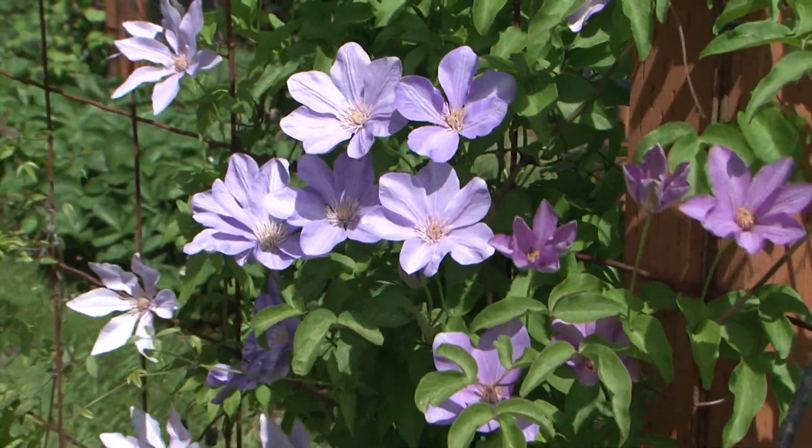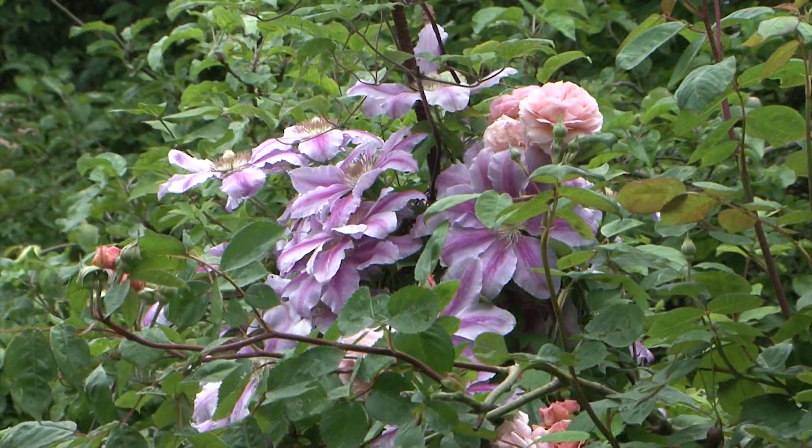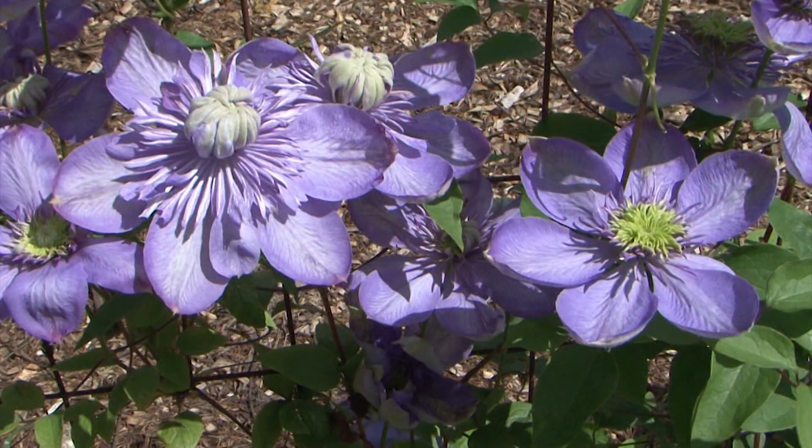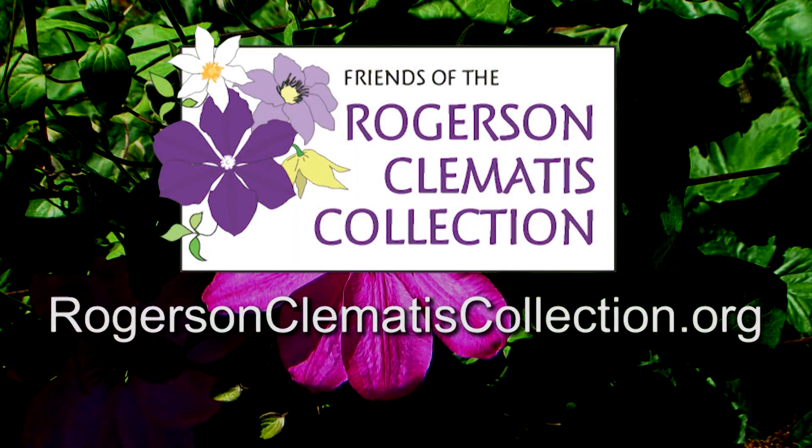Nothing is more inviting than a garden full of beautiful clematis. Your chance to see the Queen of Vines is at the Rogerson Clematis Garden at Lusher Farms. To learn more about the garden, get directions, or learn about garden events, go to rogersonclematiscollection.org.